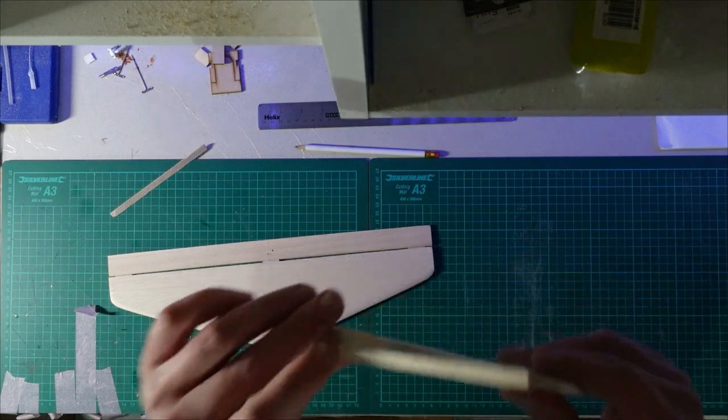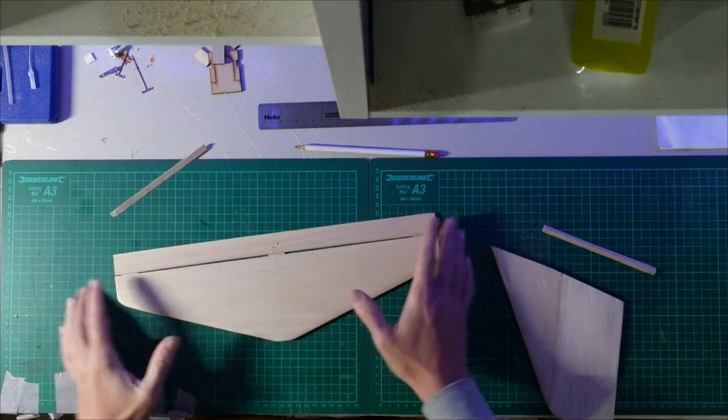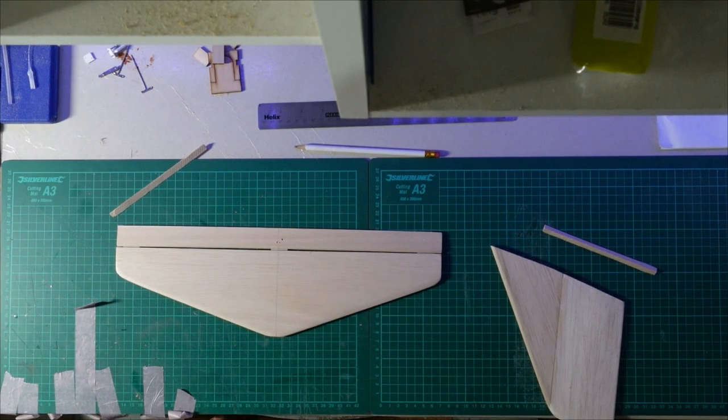I'll glue the triangle to the bottom of the fin and then cover that as one piece and then obviously cover the tail. Before I get started though, you'll see I've got a different camera angle. Normally I've got the camera set up from the side so you're looking across my building board, but I decided to try from the top this time. Please let me know in the comments whether you think this is a good angle or whether you prefer the old one - I'd really appreciate it.